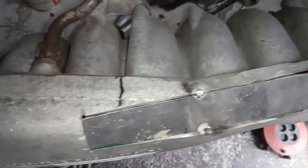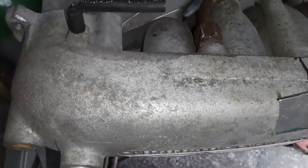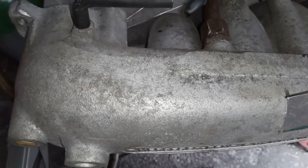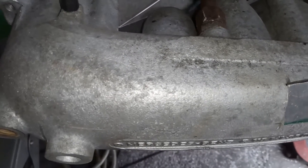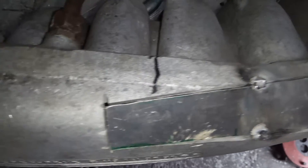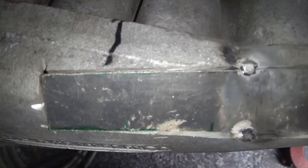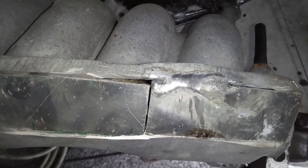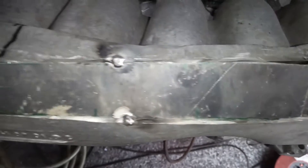Wir haben hier einen Mercedes-Benz Saugrohr von einem 280 SE und das wird umgebaut für einen AMG-Motor, der in ein Mercedes G-Modell rein soll. Frühe Serie, 80er Jahre. Um das 280er Saugrohr mit entsprechend besseren Leistungsdaten in den oberen Drehzahlbereich einsetzen zu können, muss in dem hinteren Bereich das Saugrohr verjüngt werden. Wir haben dabei darauf geachtet, dass die Strömungsverhältnisse noch identisch bleiben. Jetzt wird die Platte eingeschweißt – hier haben wir jetzt mal vorgeheftet und jetzt geht es gleich los.